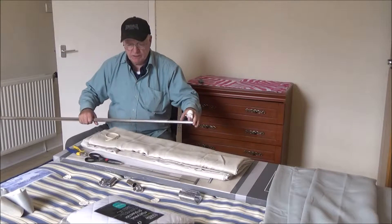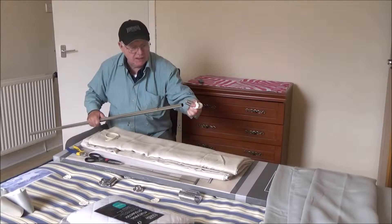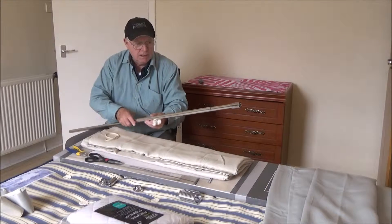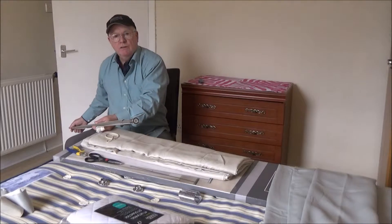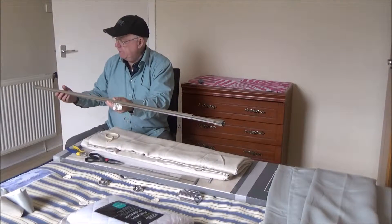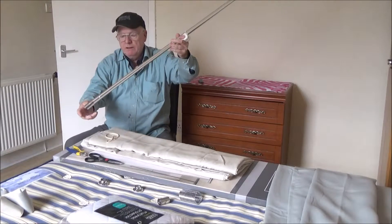Now this is an interesting one. We have an iron end — this system goes on here, that end — and of course we have this other one with this end on like so. But the difficulty here is, if you turn that one that way, when you go up it falls off, or that one falls off.